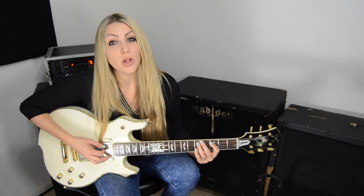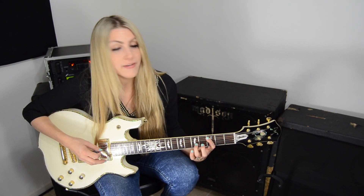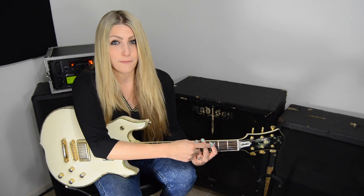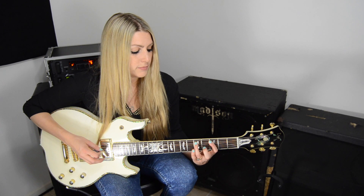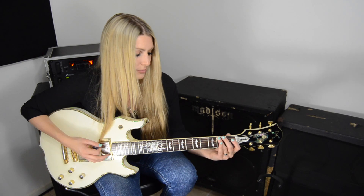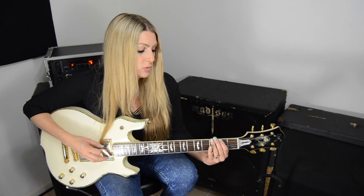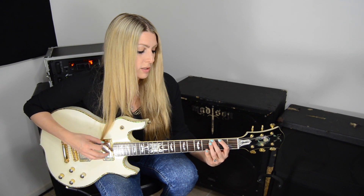On the fifth string, I pull off again, pulling off 5 to 3. I have the pressure for my first finger on the third fret, fifth string that whole time. Then I pick up my ring finger and place it on the sixth string, third fret. Then on the sixth string, I go open, 2, 2, 3, 3, 3, 4, 4, 5.